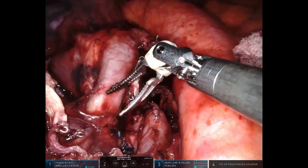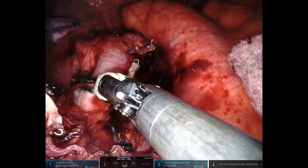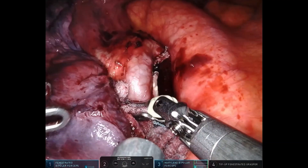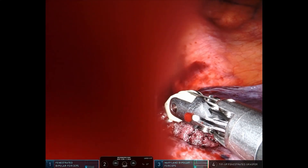We are currently performing the section of the left pulmonary artery during a robotic surgery. An injury occurs resulting in bleeding from the left pulmonary artery. Initial hemostasis is achieved through gentle compression with a dry gauze pad, but upon release, active bleeding resumes.